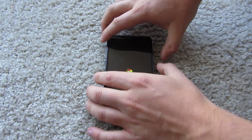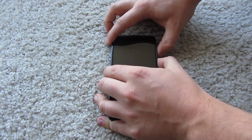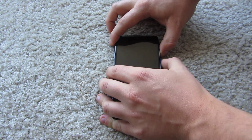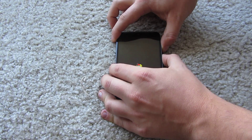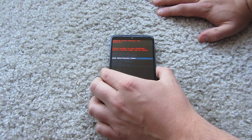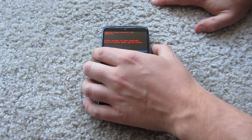Now you have to press volume up and the power button at the same time — press it like a couple times. Then it goes to the screen, and just go down to wipe data and factory reset and press.